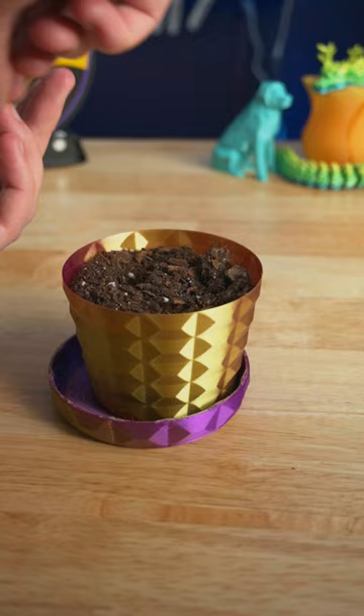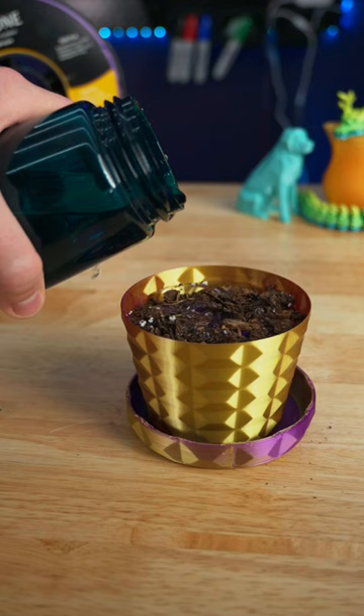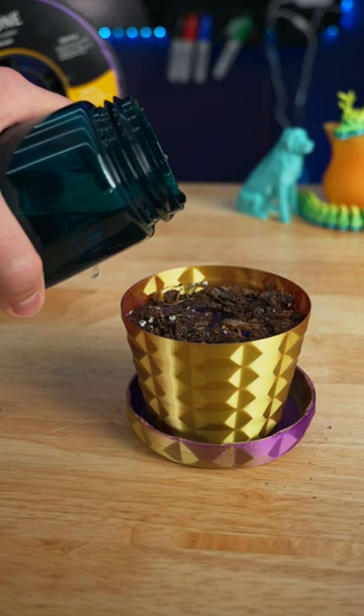I wanted to put some herbs in here, but all I had were these marigold seeds, so it'll be interesting to see how strong this is against some plant roots that are trying to expand. With consistent watering, sunlight, and plants trying to grow, it'll be interesting to see how this holds up.